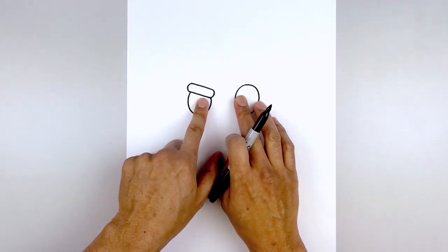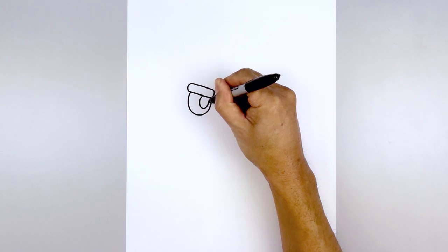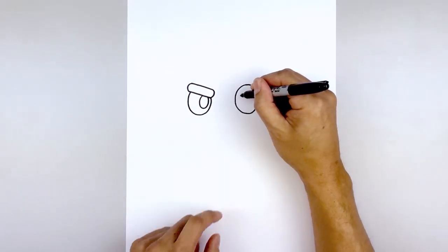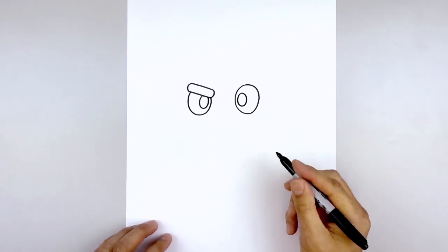Then we'll push the pupils towards the inside of the eye. Starting on the left underneath the eyebrow, draw a smaller oval, coming around and back up. We're going to leave a little gap on the inside edge of the eye. Line this up on the right and do the same thing — going down and back up. We'll fill the pupils in black.